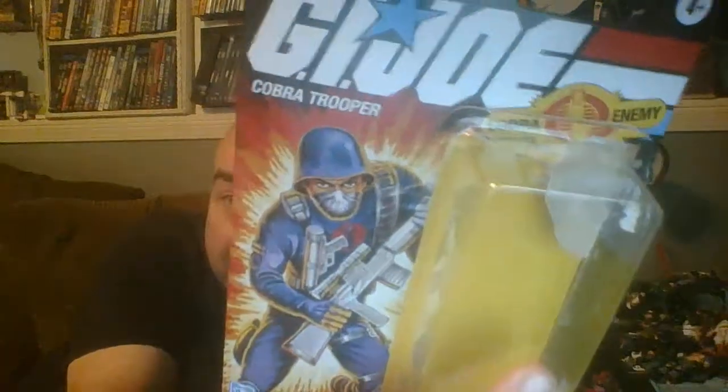That would definitely be better than this file card, which barely tells you anything about the character no matter what language you're reading it in. If you want to read the original file cards for these figures — they're all characters from the original GI Joe toy line — you can find them online at yojoe.com or just Google them. This figure is called the Cobra Trooper but in the original line he was called the Cobra Soldier. I'm not sure why they changed it, but I've always called them Cobra Troopers anyway.